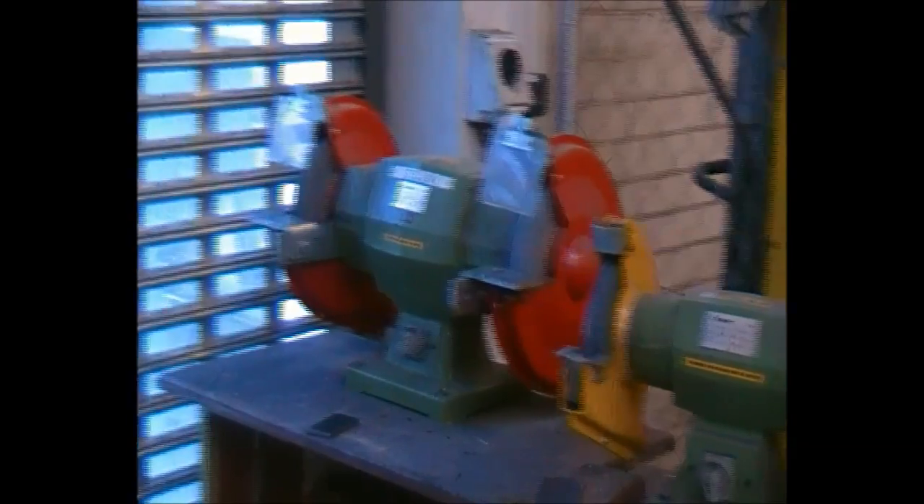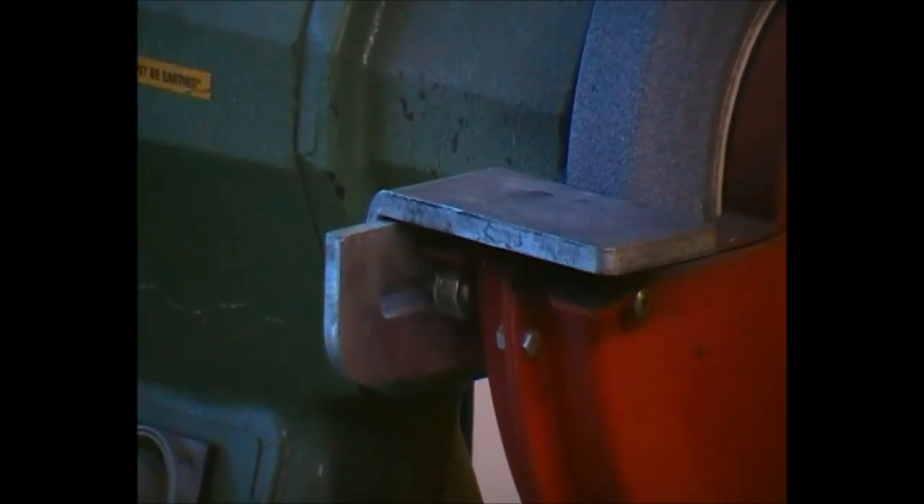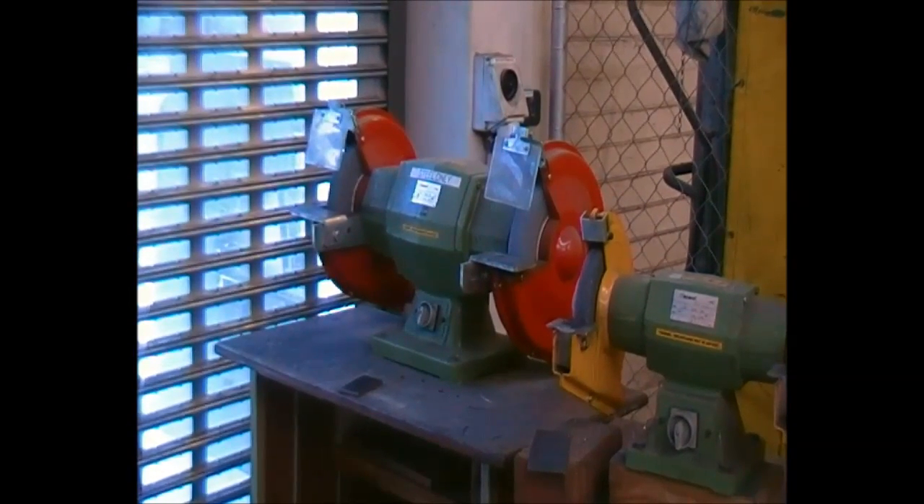Also, the clearance between the bottom plate and the grinding wheel itself has to be between 1 and 2 millimeters. If it is more than 2 millimeters, please inform the instructor so we can set it for you. This is very dangerous — if there is any chance of material being caught in there, it will try and stop the grinding wheel automatically and will break it into millions of pieces.